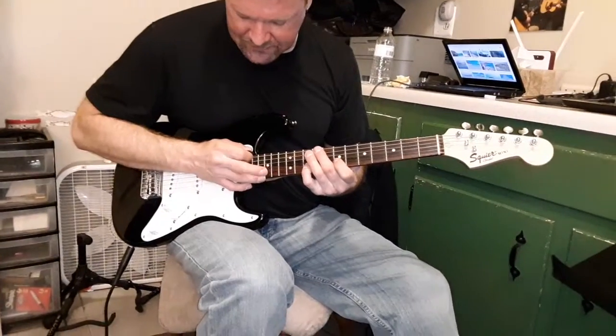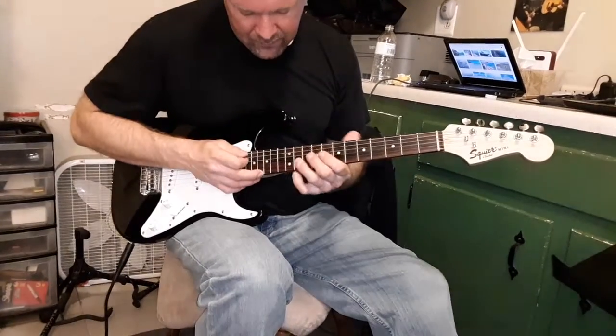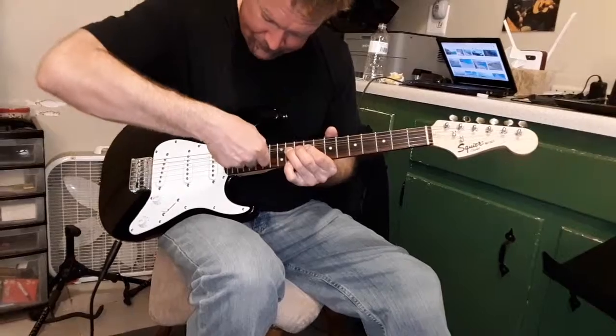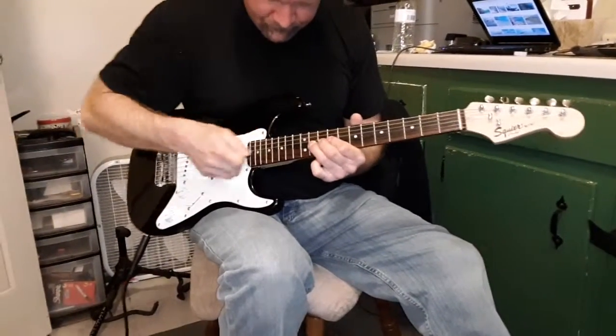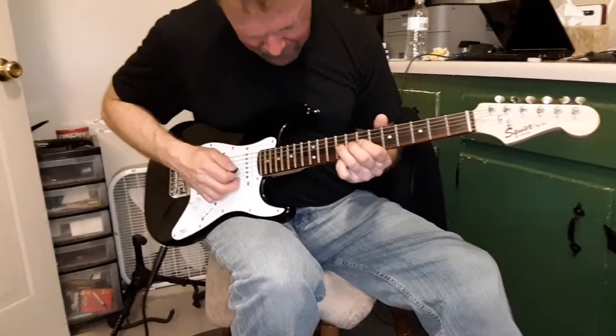Then 15, same thing. And then 11. Take the pick, put it over top. Pull it off, slide it down, hammer it back on, and then bend, hold, 9 and 10.